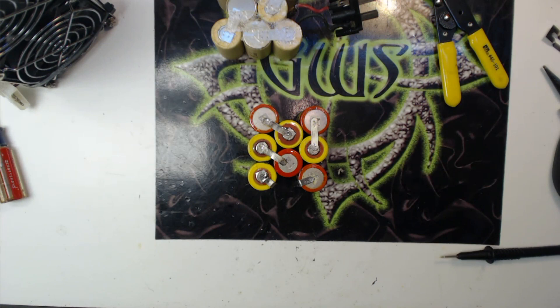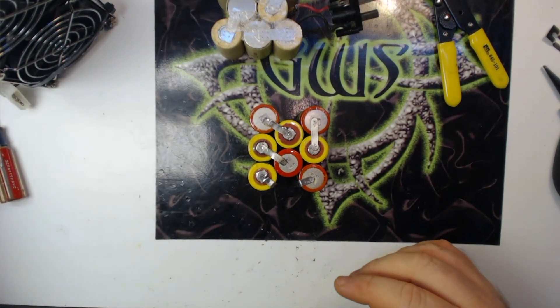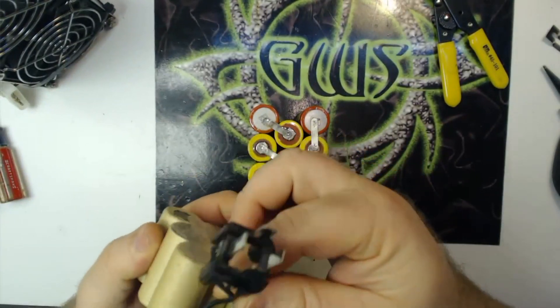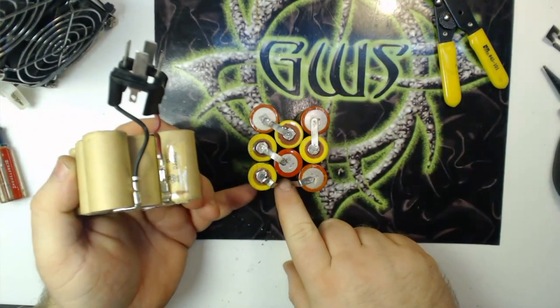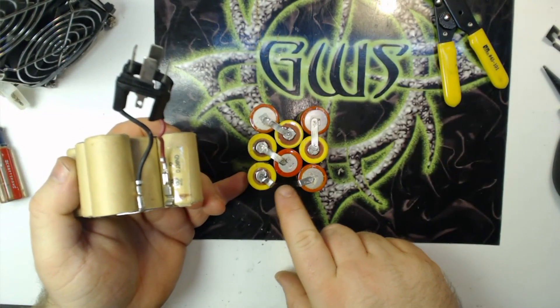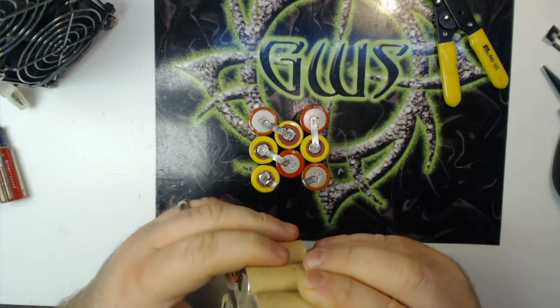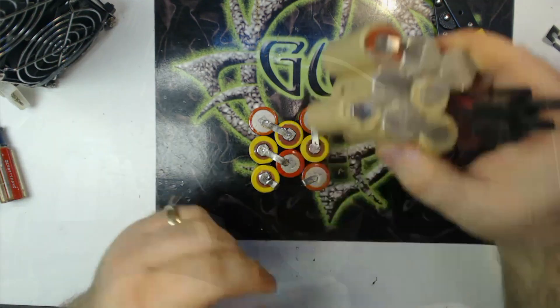The next phase is simply taking this connector off of the old pack and soldering it onto these new positive and negative leads. Once I do that I will come back and we'll finish this thing up. Just so you guys get a better idea of what I'm doing, real quick before I move on to the next step...